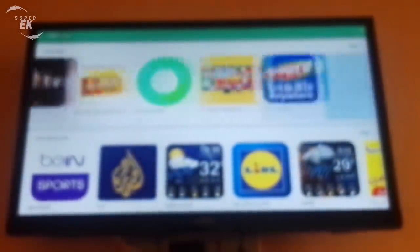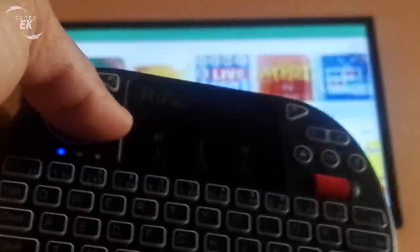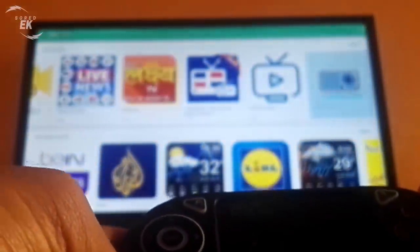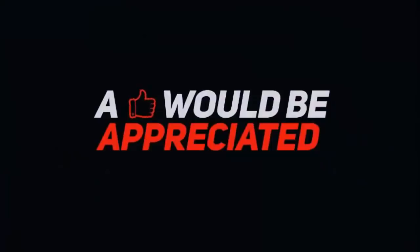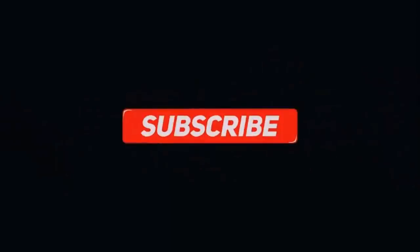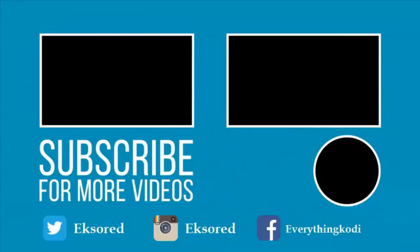If you like what you've seen today and would like to get your hands on one, do check out the link in the description box below. Thank you for watching the video, and please don't forget to like, share, and subscribe to the channel. I'll see you next time.